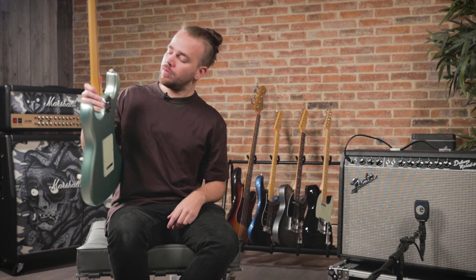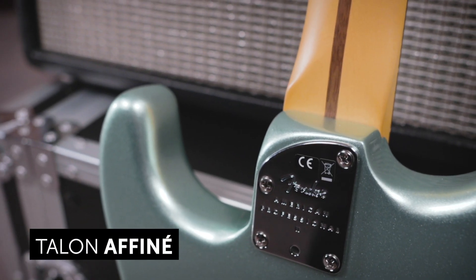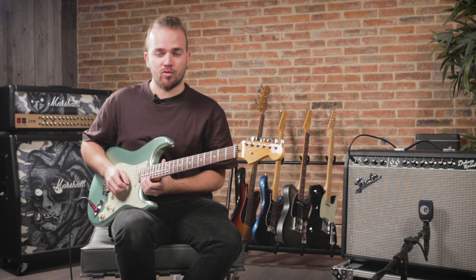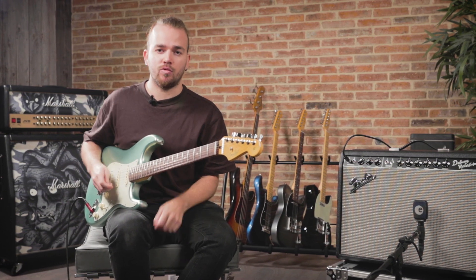The neck joint is also new. It's the same design they introduced on the Ultra series last year, which allows really excellent access to the upper frets for soloing without the heel getting in the way. It feels very natural.